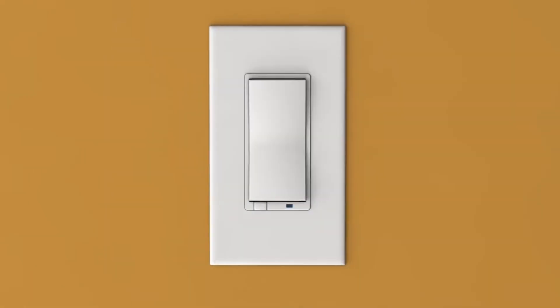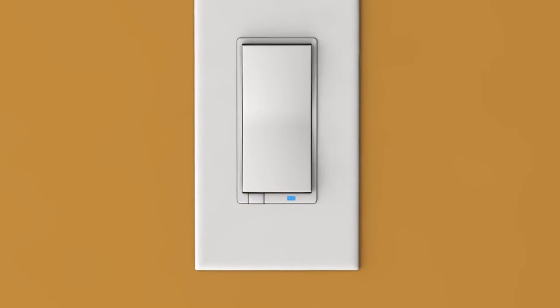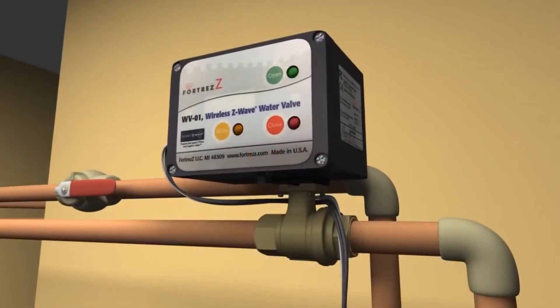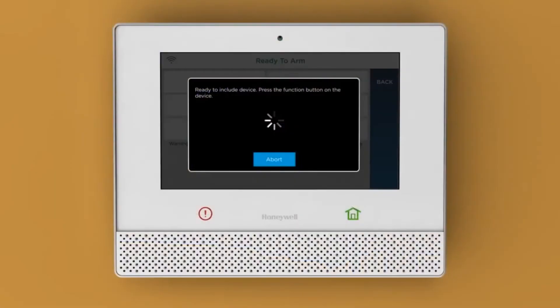When prompted, push the Function button on your switch to complete pairing. Two beeps will confirm the device has been added successfully. You can continue to add more devices in series from this screen. As you push the Function button on each, you'll hear these confirmation beeps.